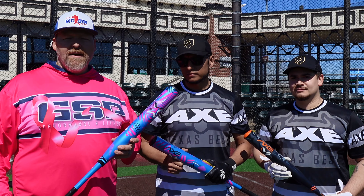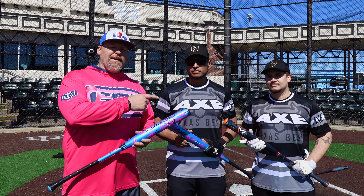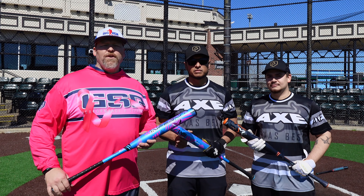What's up guys, welcome back to Big Ben BP. We are out here today at Big League Dreams, League City, hitting the brand new Axe Bat. I've got my guys Damian and Jade with me from Axe to hit with us today.